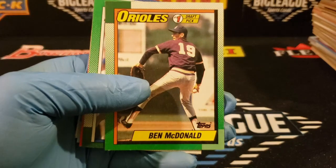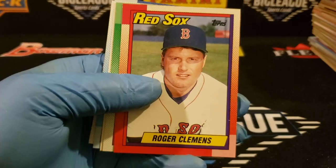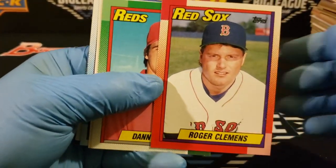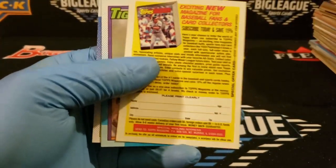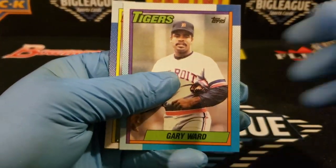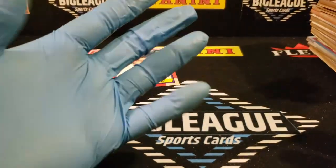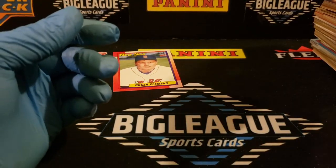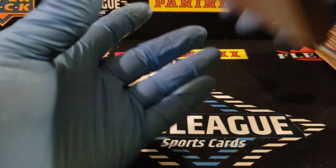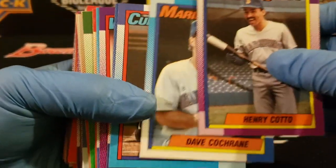Draft pick — Ben McDonald. There's Roger Clemens, a little off to the left and right. J. Jackson. Ward and R.J. Reynolds. You can see the little powder stuff on the cards — that's all powder from the gum. But that was a deal back then. What year was it that they finally took the gum out of the packs — was it '91? Somebody help me out on that one.